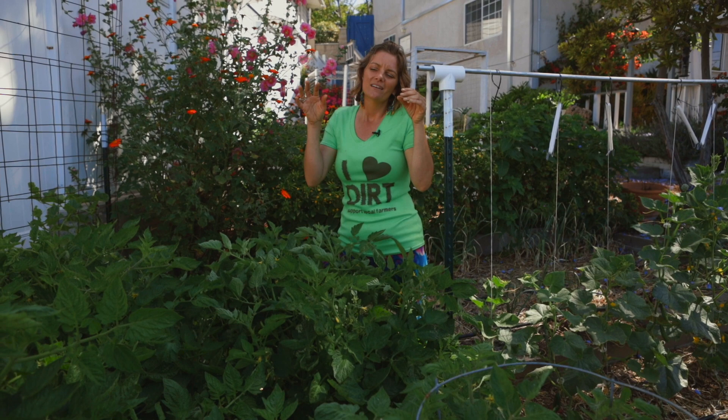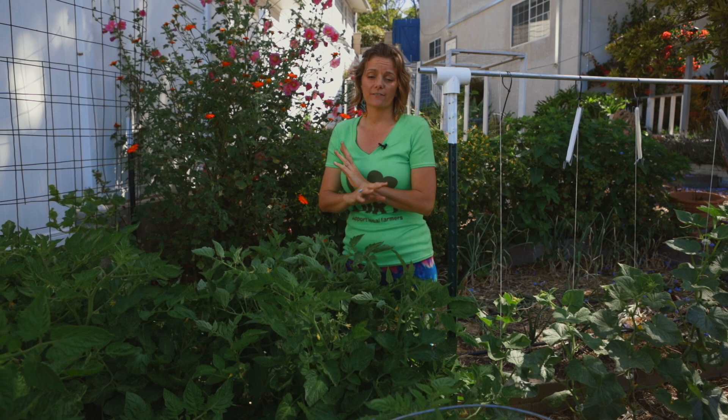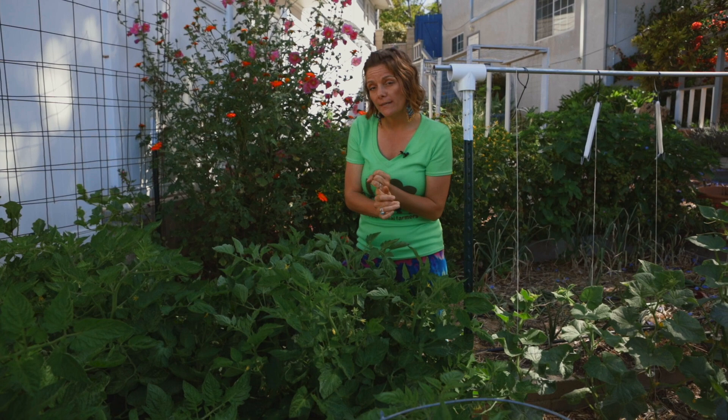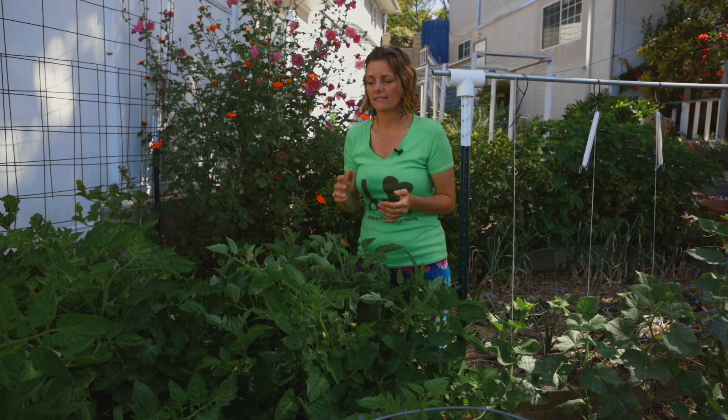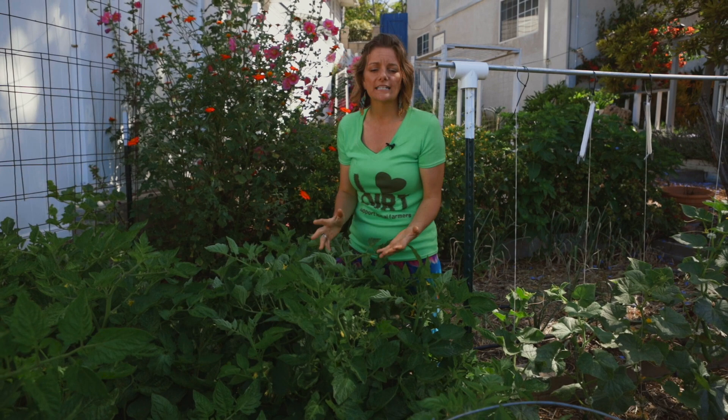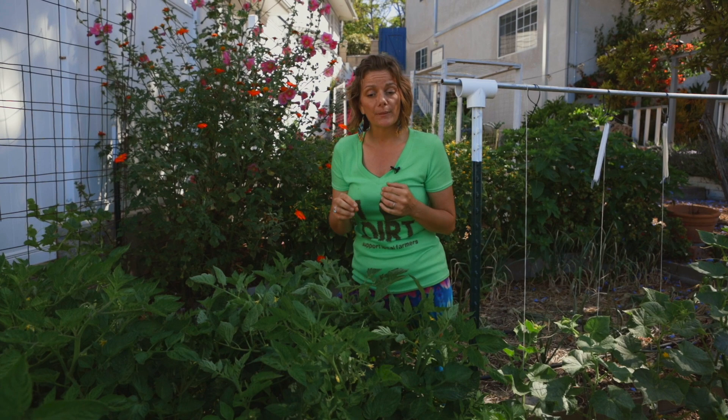This is my least favorite system and I honestly don't recommend it for any varieties, but if you have to use a tomato cage, use it on determinate varieties like a Roma or a dwarf variety. You still have to prune a little bit because this mass of tomato leaves will only cause issues with powdery mildew, whitefly, and all kinds of stuff. In the summer when you start getting tomato hornworms, you're not going to be able to find them in this mess.